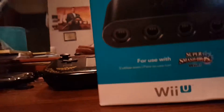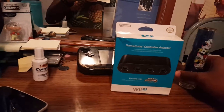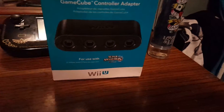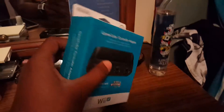What is up guys, it's your boy Reppin Millions here, showing y'all the unboxing of the GameCube controller adapter for the Wii U, which you can only use with Super Smash Brothers Wii U. I just got this today.